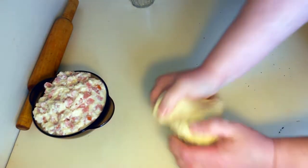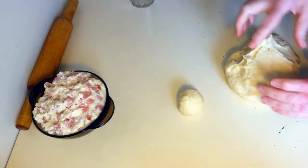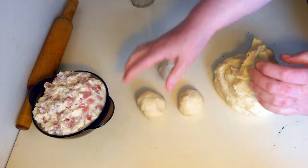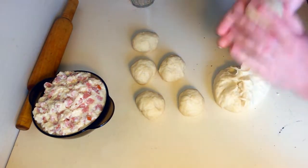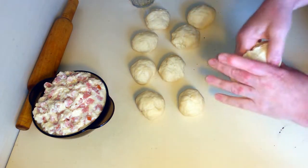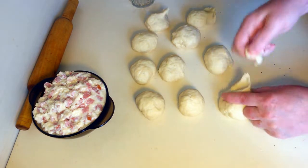Сейчас вот так помесим интенсивно — думаю, все будет прекрасно. Делаем колобки, примерно вот такие. Можно вот так вот руками. Я привыкла так. Кто-то может в колбаску сделает. Получилось 6, 7, 8, 9, 10 и 11 — сейчас вот так подщипнем, 11 будет.